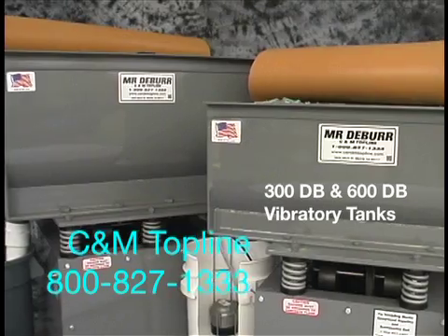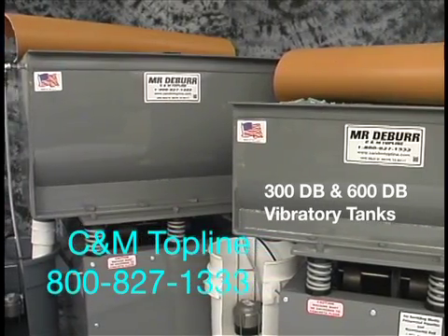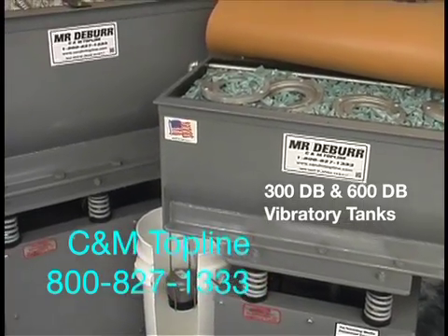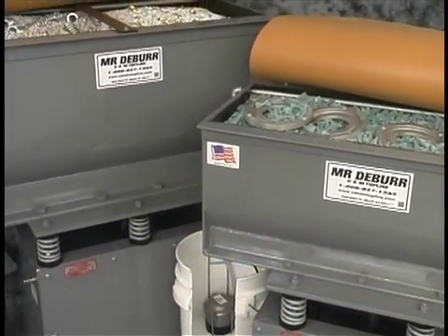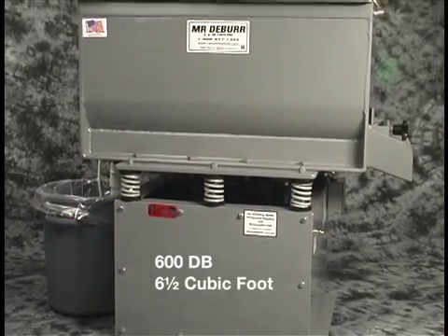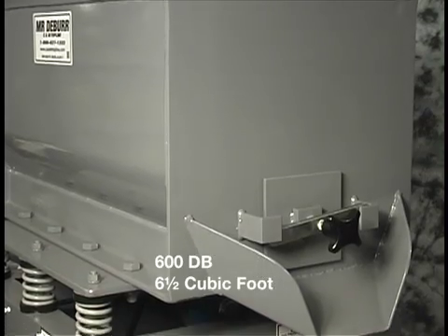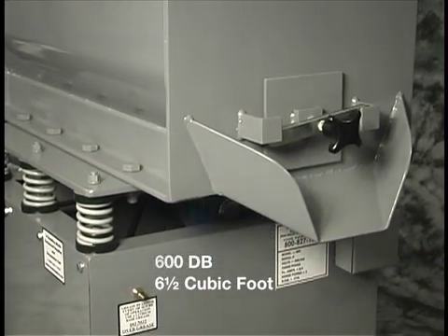We will be showing you the features of the CNM Topline 300dB and 600dB vibratory tanks. This is the 600dB — it is a six and a half cubic foot vibratory deburring machine. Let's take an overall look at the machine.